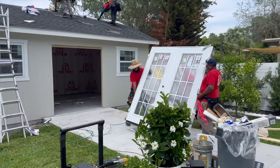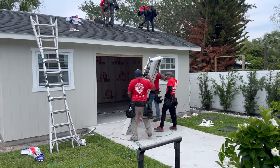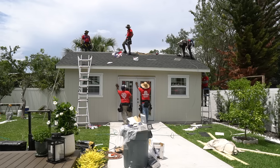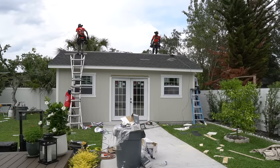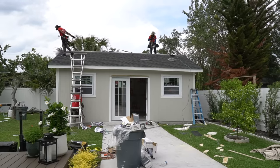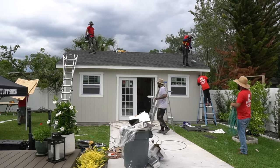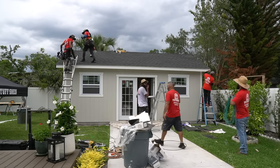No more than seven to eight hours later, these guys were completely finished — I couldn't believe it, to be honest. They wrapped up their final touches and cleaned the entire area, leaving us with a big, beautiful, quality Tuff Shed. The possibilities are endless with what you can do with a Tuff Shed. You can design your own at tuffshed.com — I will include some helpful links in the description below, and I will also link the specific model that we went with.